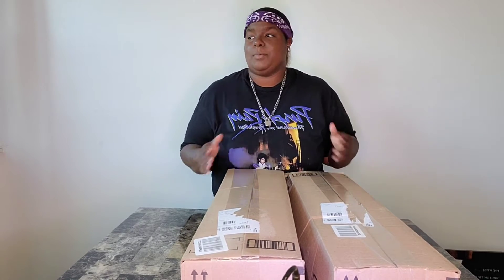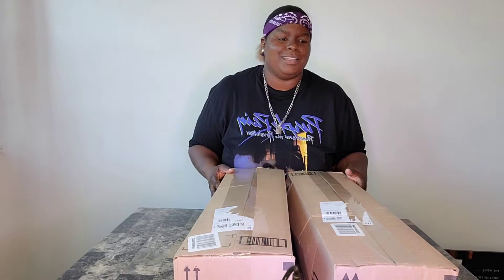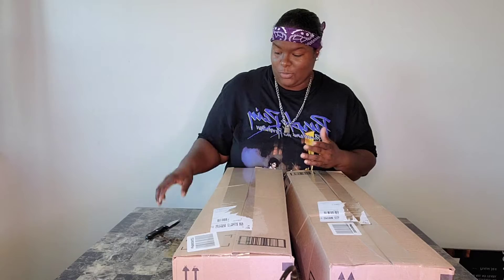Welcome back to my channel. My name is Jackie, by the way. If you guys aren't subscribed to my YouTube channel, like, share, and comment what you see. Today's video is going to be a little different — we're going to be doing an unboxing video. I just got these two packages in the mail, so let's unbox them together and see what's going on. Let's get into it.